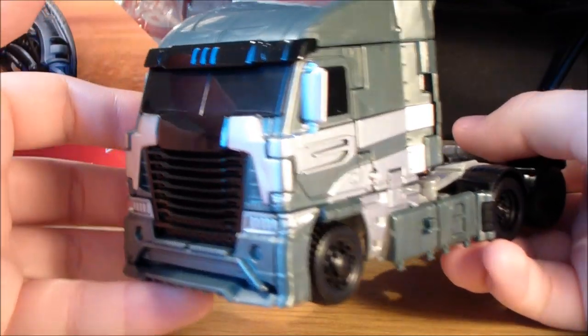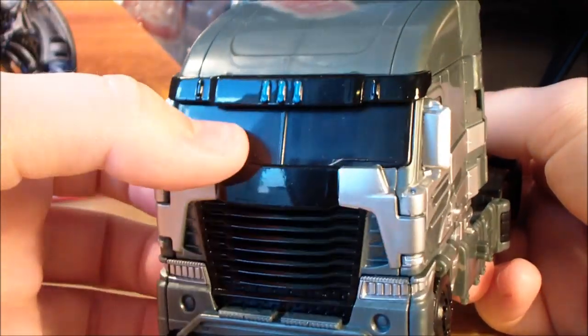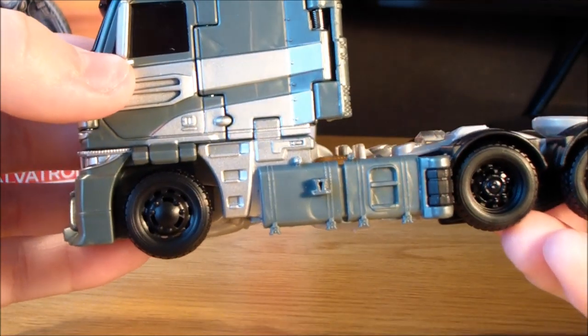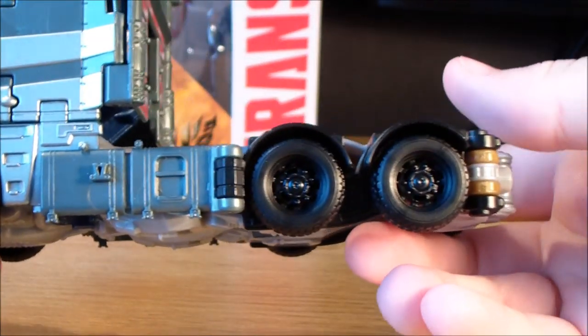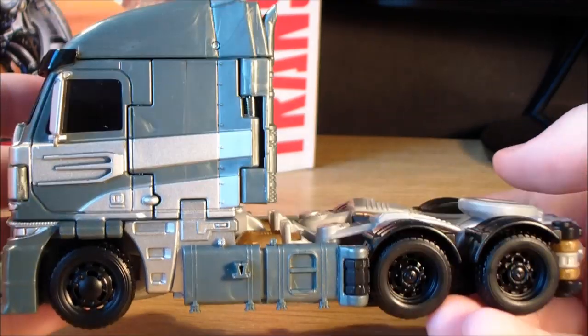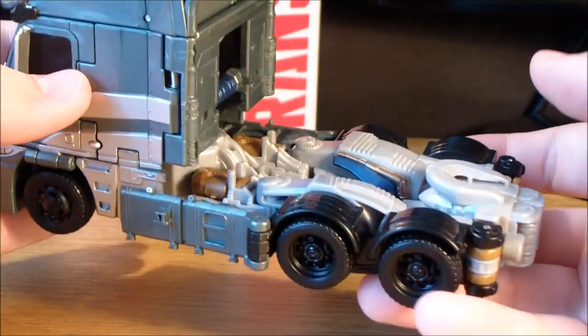What do we have in the vehicle mode? We've got some nice paint apps — black, silvers, got a little bit of blue on there. It's got some translucent black windows. On the wheels, we've got no real paint apps — they're just black, but they have been molded fairly nicely. Got the rivets in there and the bolts. Molded detailing on this guy is pretty damn good. Paint detailing is lacking just a little bit, but it's nothing too major.